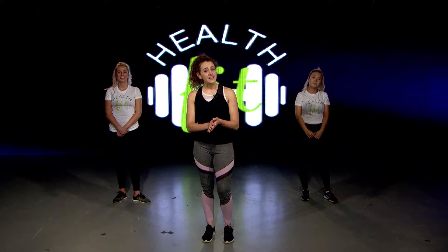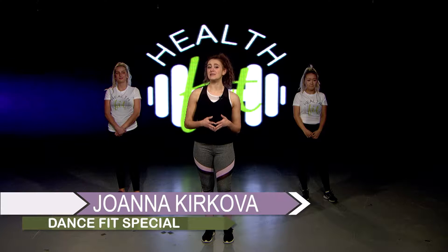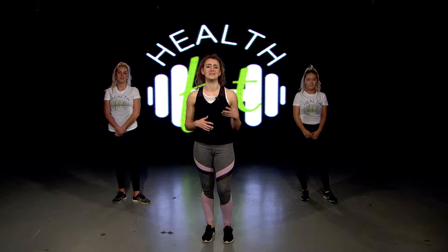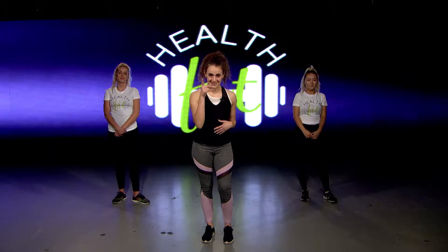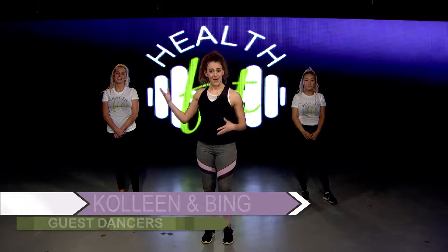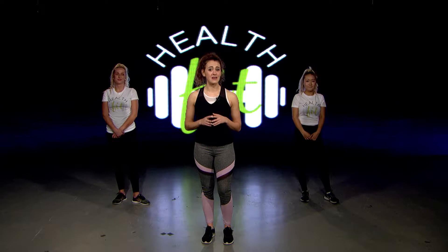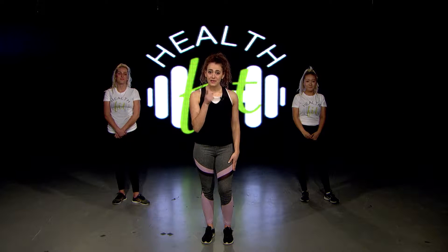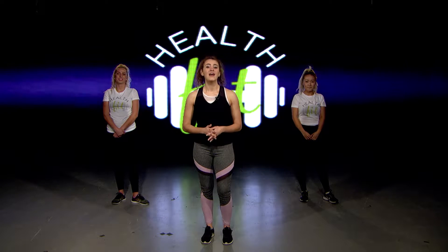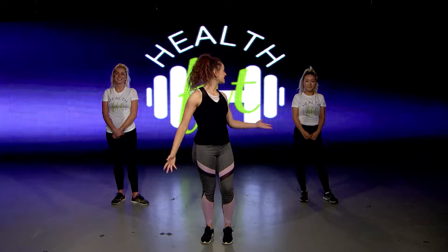Every week I lead students at MTSU in my dance fit cardio class where we move to choreographed pieces, working our entire bodies while releasing the accumulated stress from the day. Tonight I'm bringing my class to you. With the help of my guest dancers, Bing and Colleen, I'm going to lead you through a miniature dance fit class that you can participate in wherever you are. No weights, mats, or other equipment is needed. Tonight is simply about moving. I do recommend water nearby and a towel as well. So let's dance.